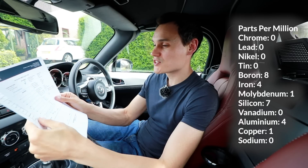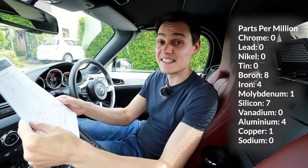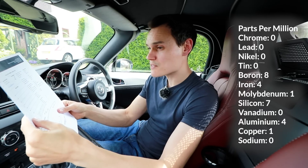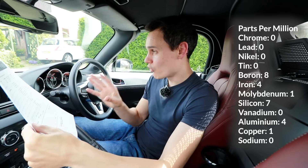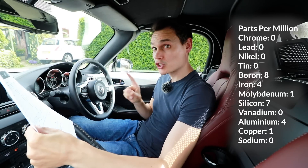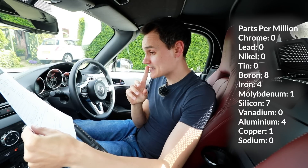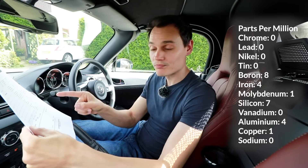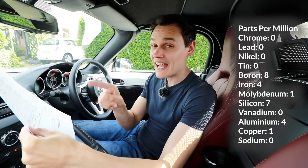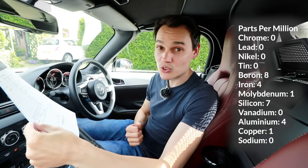Let's go through the metals. Chrome: 0. Lead: 0. Nickel: 0. Tin: 0. Boron: 8. Now, boron hasn't come from the engine. Boron could come from, say, a head gasket coolant leak — but there are zero signs of water in the oil. Boron can be an additive in engine oil, so it was probably there when the engine oil was new.